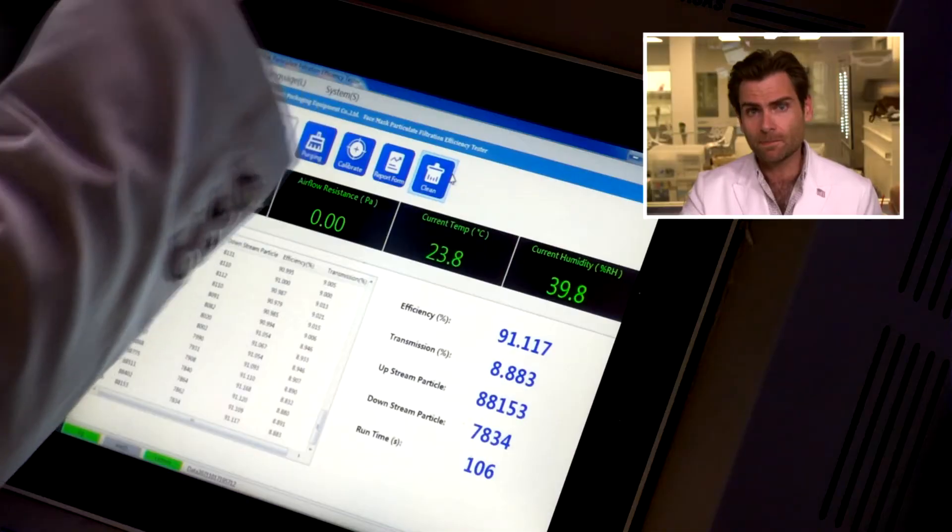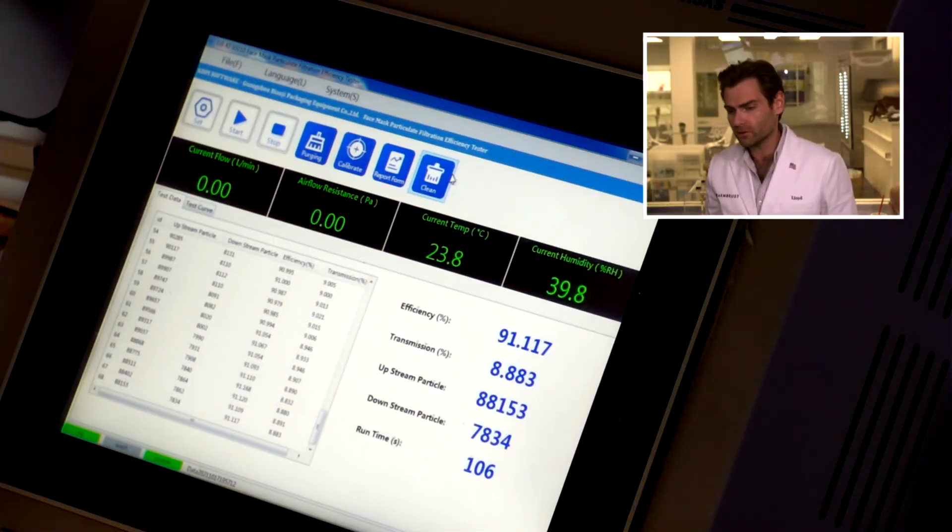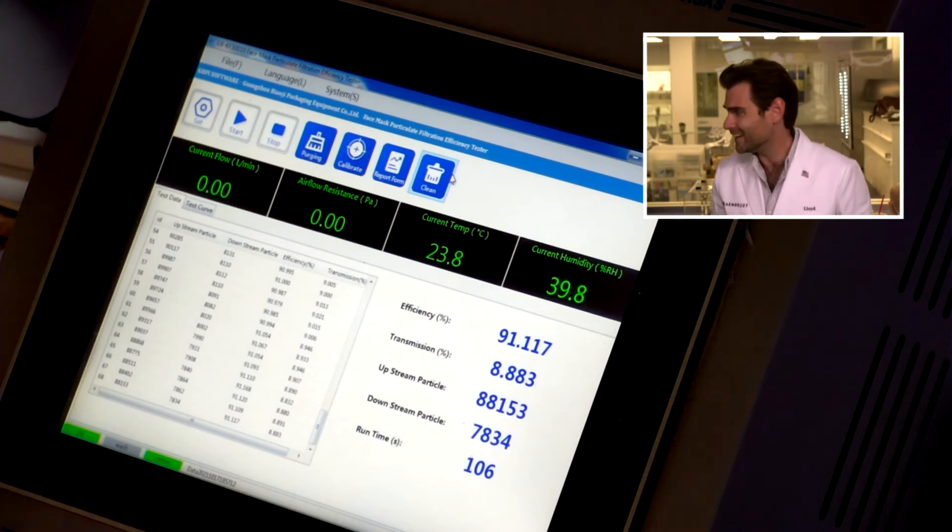I happened into a lab that has this machine and I'm testing it for you, and the machine says: 91.117%. The breathability was a little high — it was about 90 pascals.